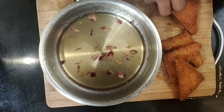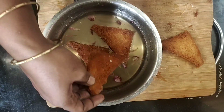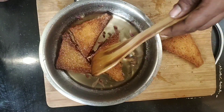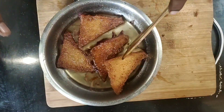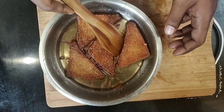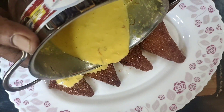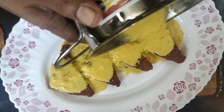Let's soak the sugar syrup for 2 minutes. Soak it for a little while to add crispiness to the bread. Let's soak it in a plate and mix the syrup in the bowl.